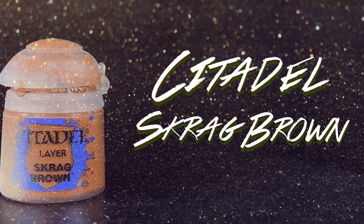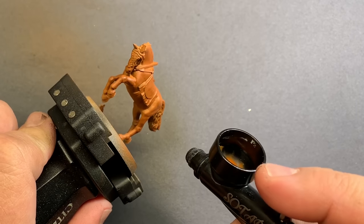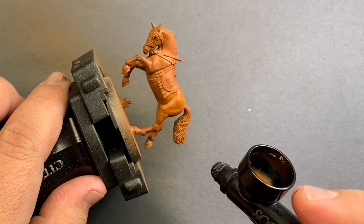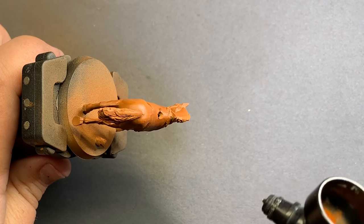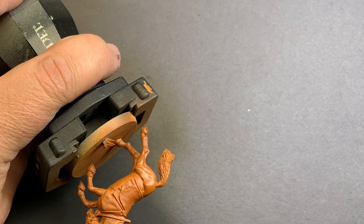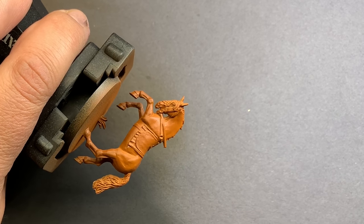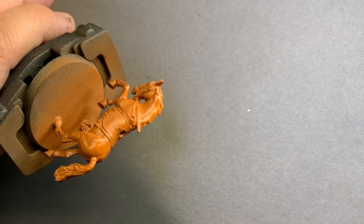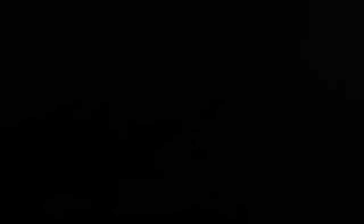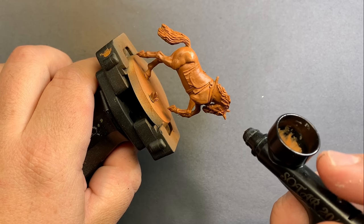Then we're going to come in with Skrag Brown as a top-down highlight. This is a pretty minor step up, but it's really going to give a lot more lightness and oranginess to the top of the horse. Because these horses have a lot of smooth muscle structure, we really want to emphasize that — focusing highlights on the topmost parts of those flatter muscles, and shooting any shadowing from below.